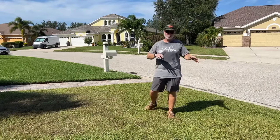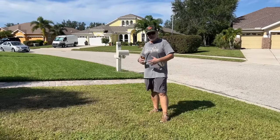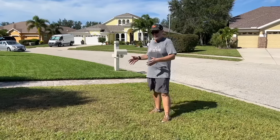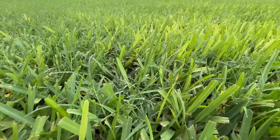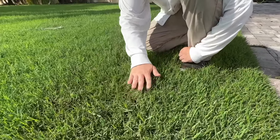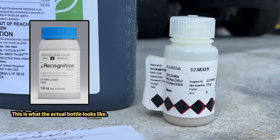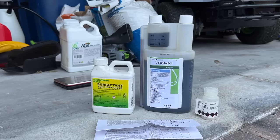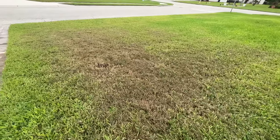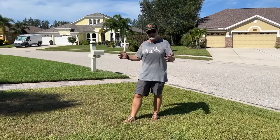I'm Alan Hain of Lawn Care Nut, welcome back to another video. This one is going to be something I get a lot of questions about — something we actually haven't had a solution for, until now. That is how do you get rid of Bermuda grass in St. Augustine grass, and also how to get rid of Bermuda grass in your zoysia grass. It comes from using a new combination of herbicides. As you can see, I've got some brown spots and dead spots here, so let me tell you how I got to this result.